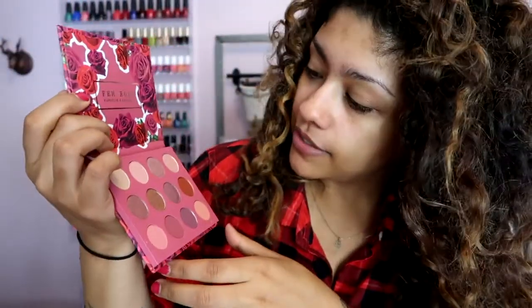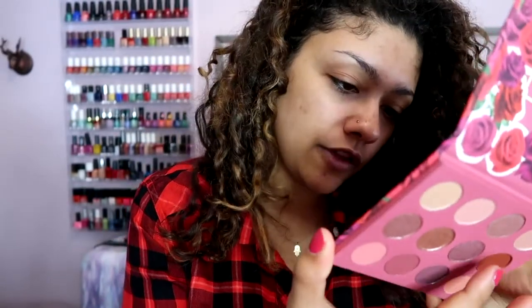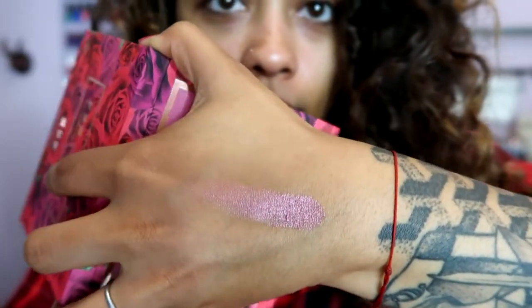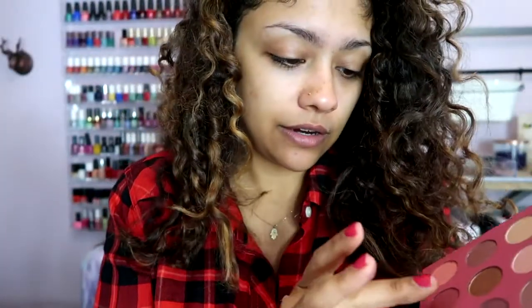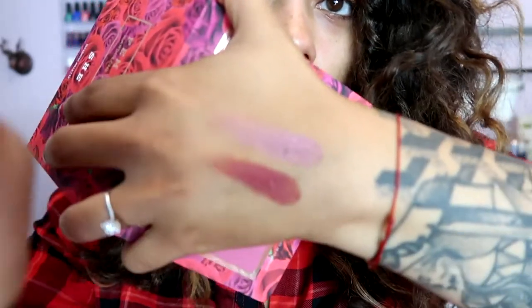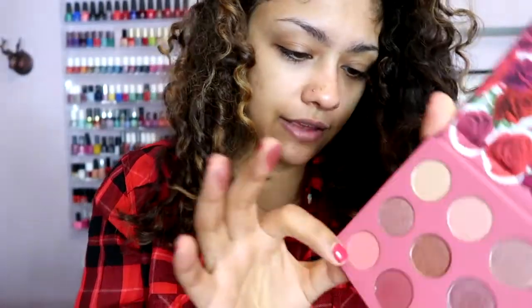Let me swatch a few of the shadows. I'm going to do a metallic — this is 'Gal,' almost like a purpley metallic. I haven't swatched these yet. Oh, that's really pretty! Let's try a matte — this is 'Damsel' right here. There's a little bit of fallout and you can see kind of the chunkiness, but that's okay.